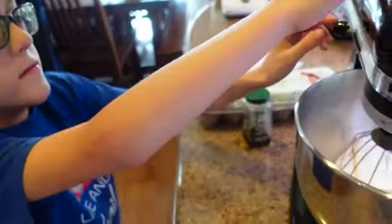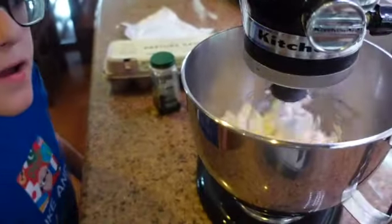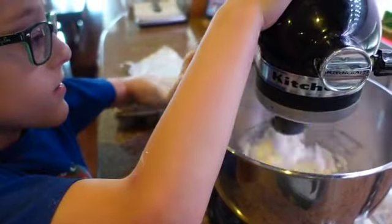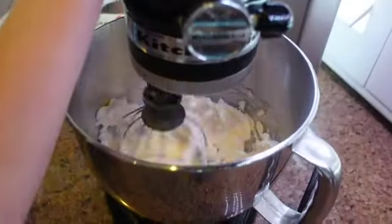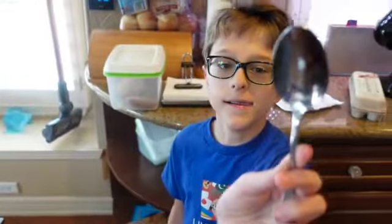Let's put the attachment on — what are we going to do now? Beat it! We need to add the vanilla extract. Do you know how much we need? One tablespoon. Very good.